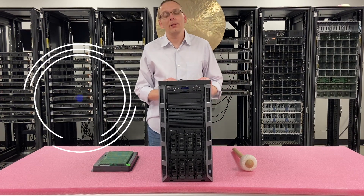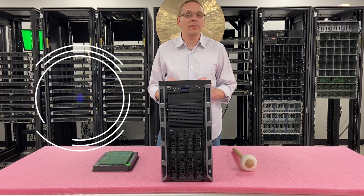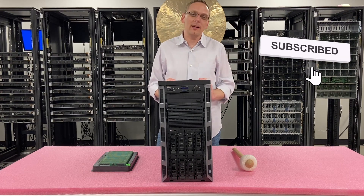Hey, thanks for stopping by today to learn a little bit more about the Dell PowerEdge T630 workstation. Do us a favor — if you find anything in this video useful, click that like and smash that subscribe.